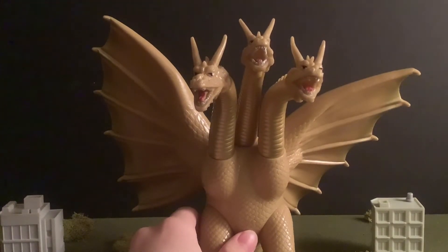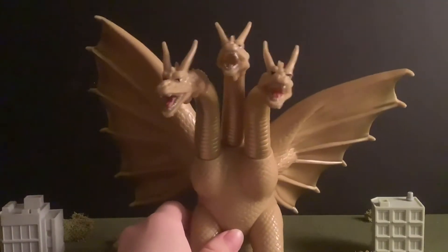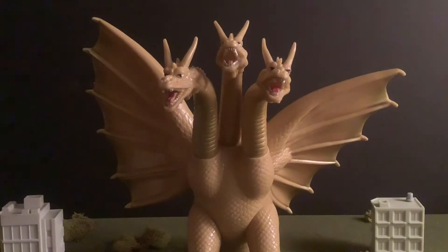That's around seven to eight joints of articulation, and for a Bandai figure, that is really really well done. It's nearly as good as the detail, just slightly below, because there is always room for improvement.